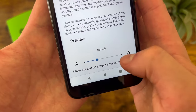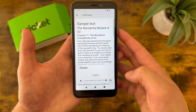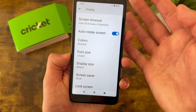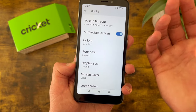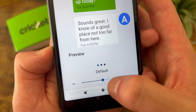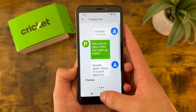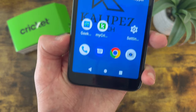This is the default size, but you can also make it a bit larger. In addition to this, you can also change the Display Size, which is going to basically make things a little bit more zoomed in, making everything easier to see. Again, this is the default size but you can make it a bit larger. And now if we go back, as you can see, everything on the display is a little bit easier to see.